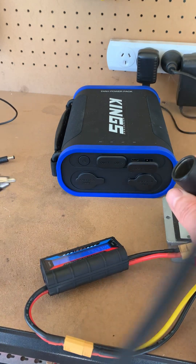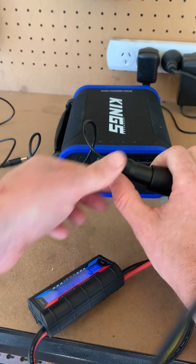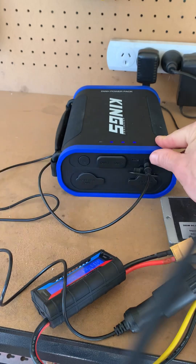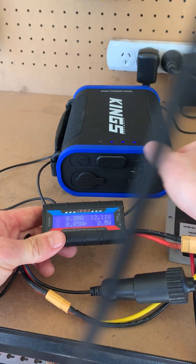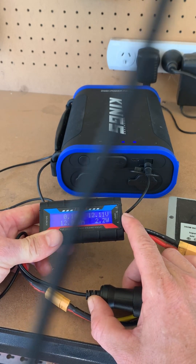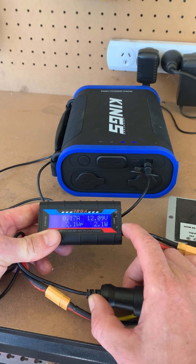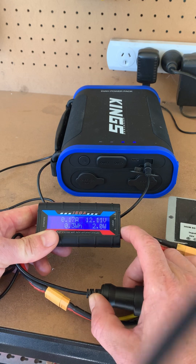Okay, let's test the 12 volt cigarette lighter socket. Plug that in, plug this in. Only 2 watts at the moment — I don't know what's going on there, but that's pretty useless to be honest.